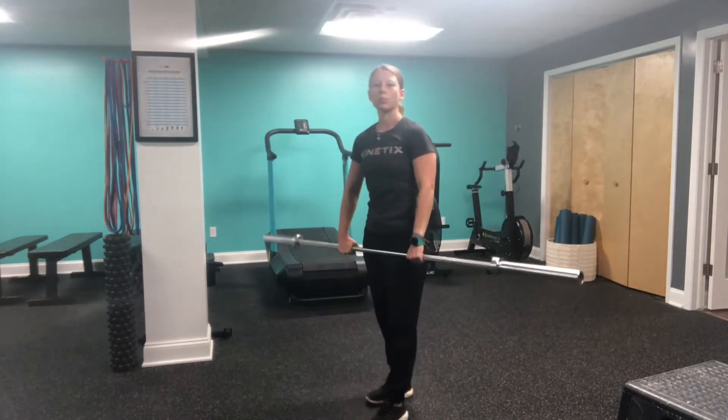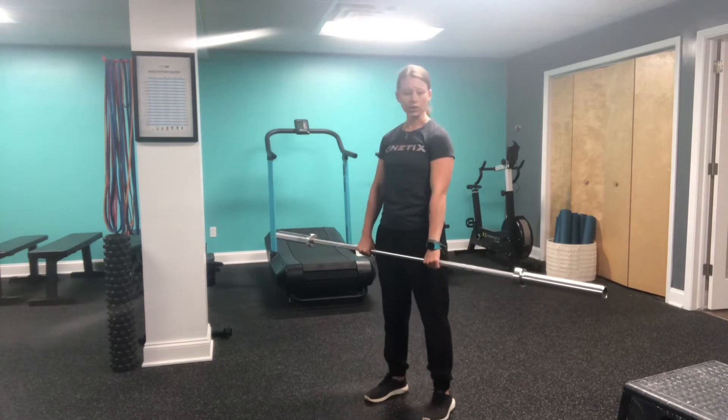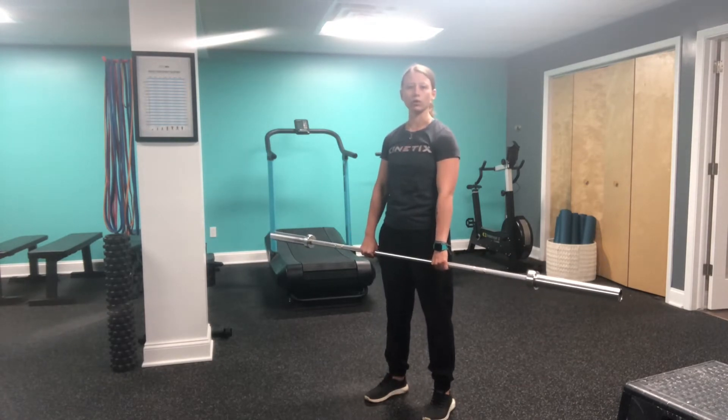This is our barbell bent over row. You can do this with an empty barbell or load it up with some weight.